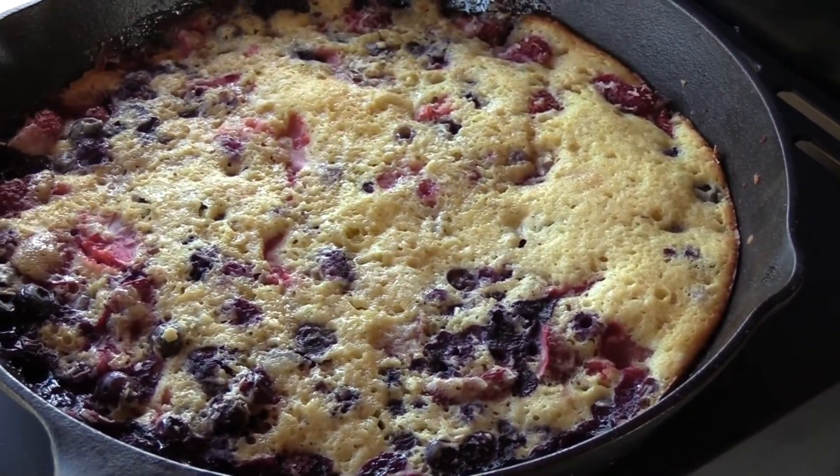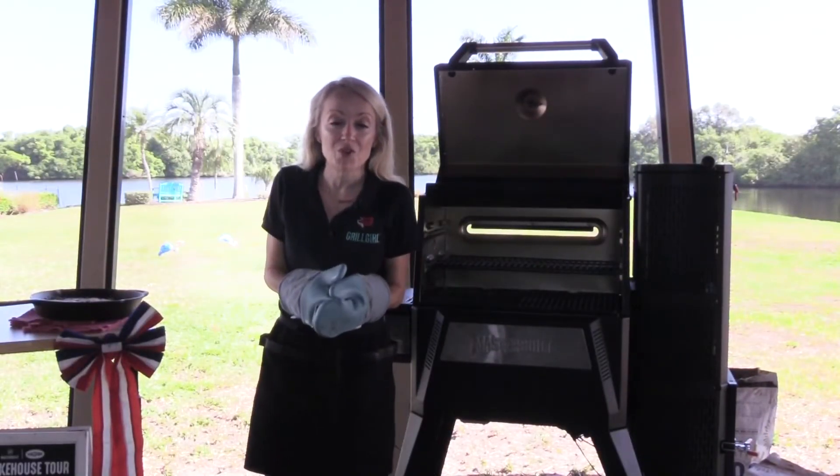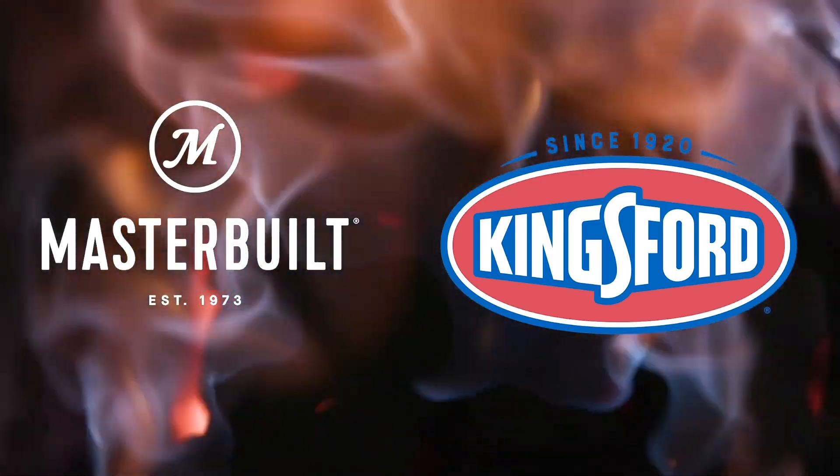Thank you so much for spending time in my backyard with me as part of the Virtual Smokehouse Tour. It's been a real pleasure to hang out with y'all. I hope you learned a few things, and I'll see you on the next video.